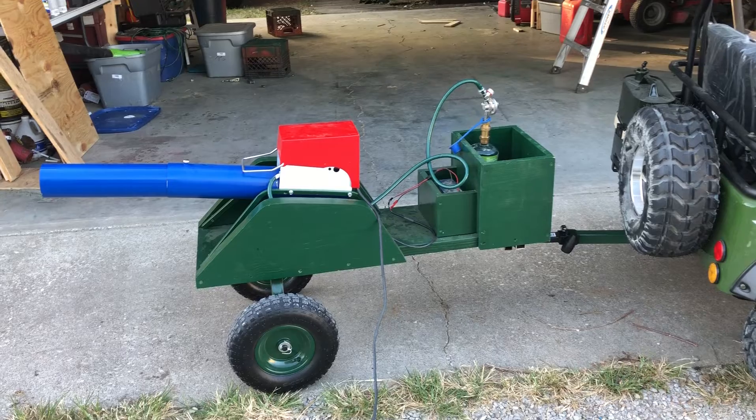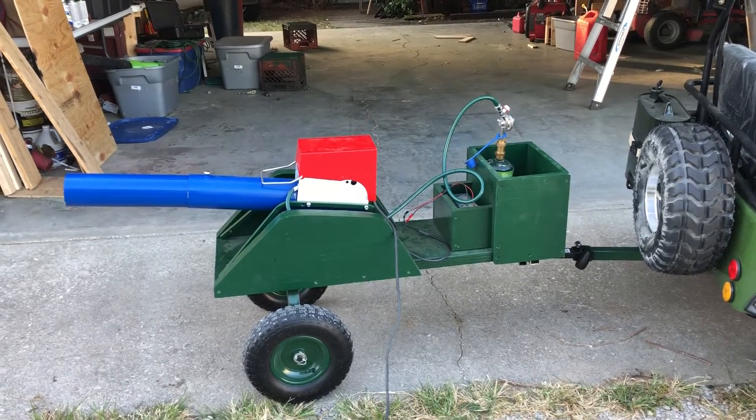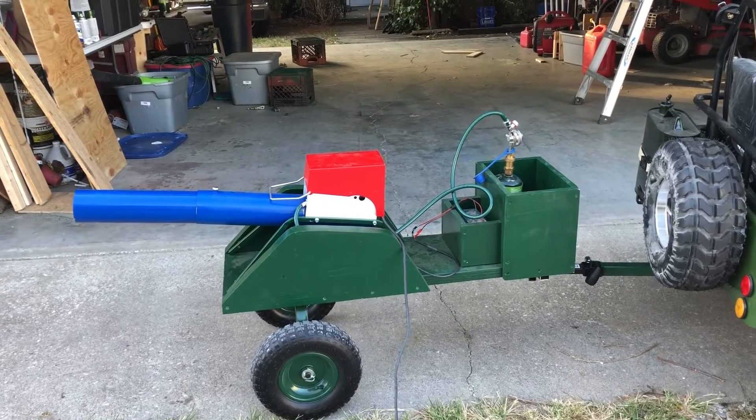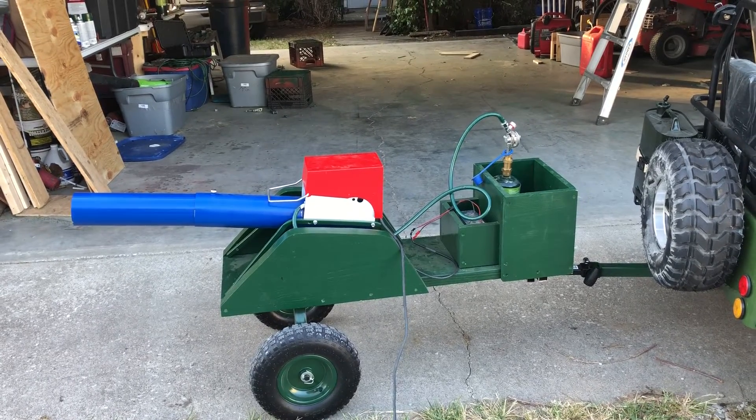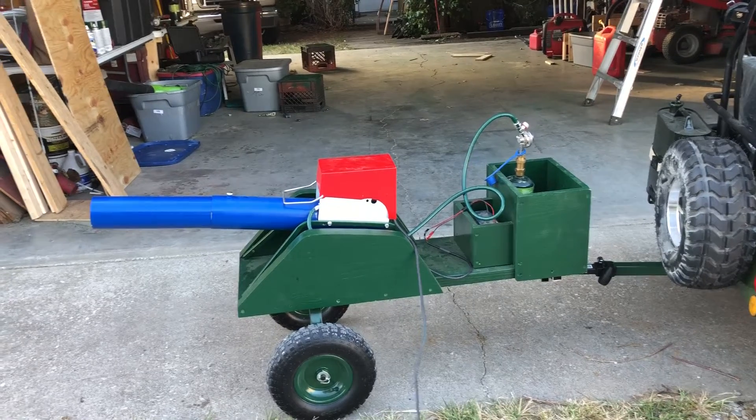It also has adapters on it that make it where I can shoot artillery shells out of it. I can put X-cals or any kind of canister shell, or as far as that goes, any kind of shell in it that I want. So it will fire in the air when it's sitting down and up in the air.